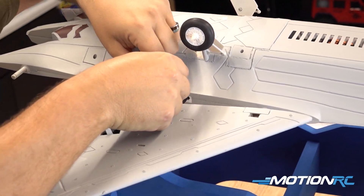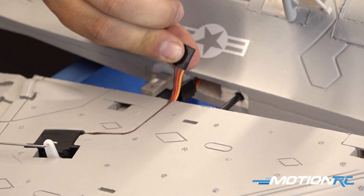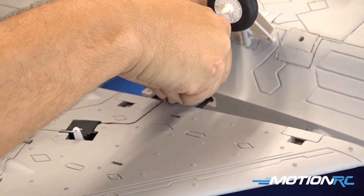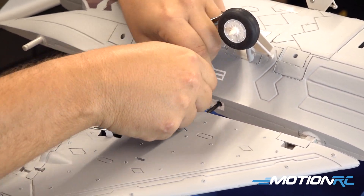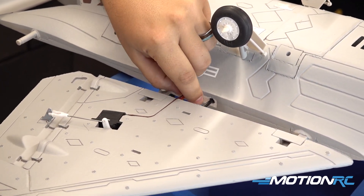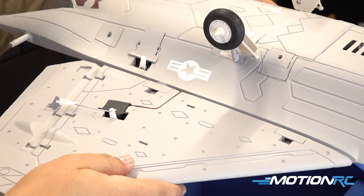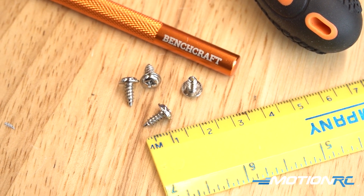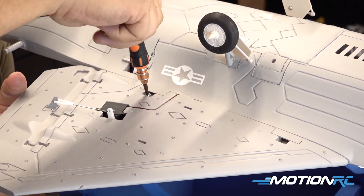Next step is to get our wings installed onto the F22. Slide the carbon spar and the wing half into the fuselage, then take your servo connector sticking out of the wing and, matching the colors — yellow to yellow, red to red, brown to brown — push your connector in and make sure it is seated all the way. At that point, slide it into the fuselage and make sure you do not pinch the wire. Once everything is seated correctly, take the four screws with the bigger washer head and affix both wing halves onto the model.